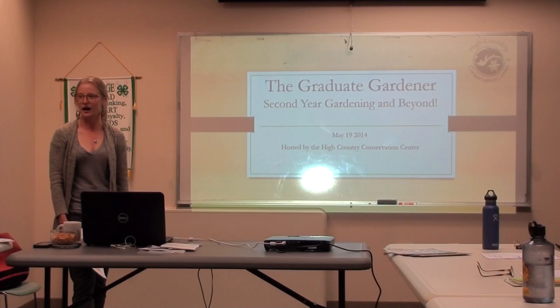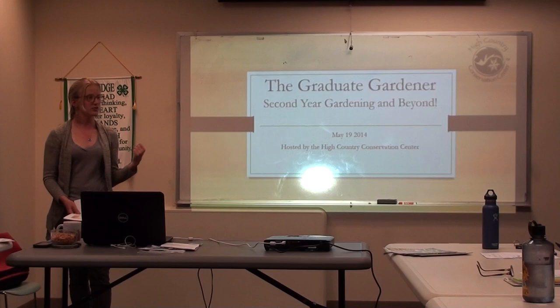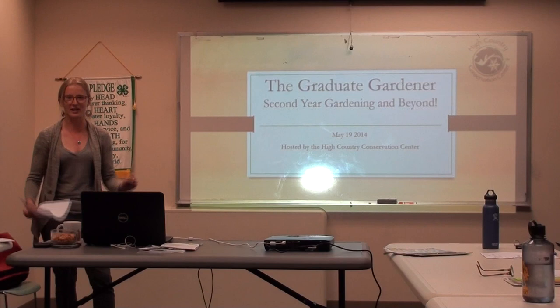I like to hold these kinds of workshops like a discussion. So if anyone has any comments, experiences they want to share, or questions, shoot them out when they come to you. We'll also have a Q&A and comments session at the end, so if anyone wants to share anything, we'll try to save a little bit of time for that too. I'm sure we'll have lots of things to discuss.